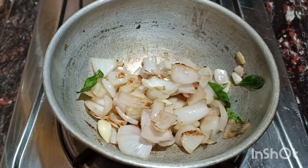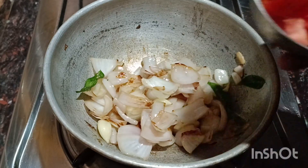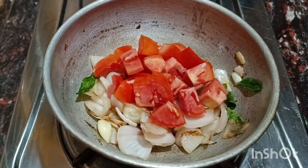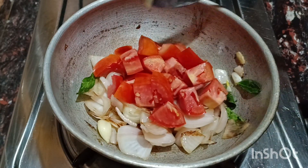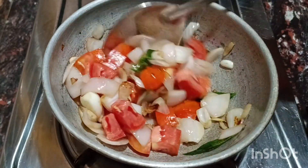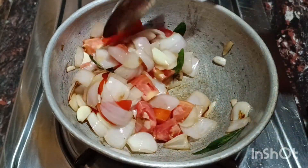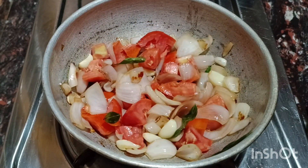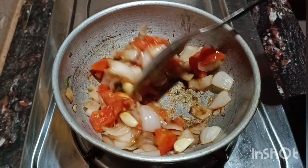We will cut it in a little bit, cut it in half. We will cook an omelet in the oven with 4 ingredients.